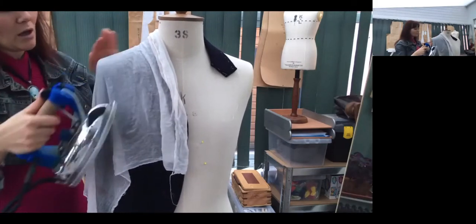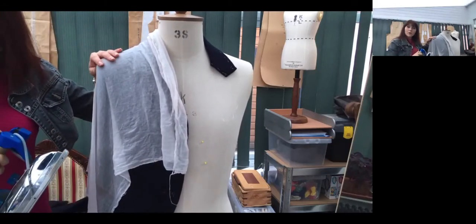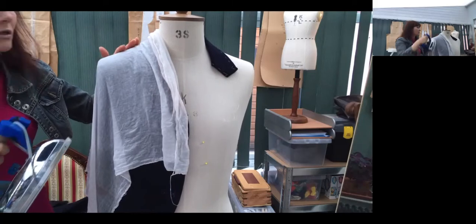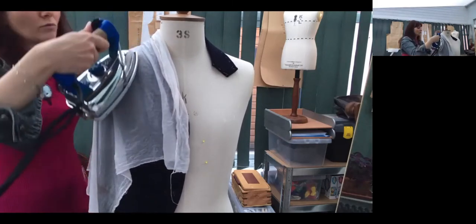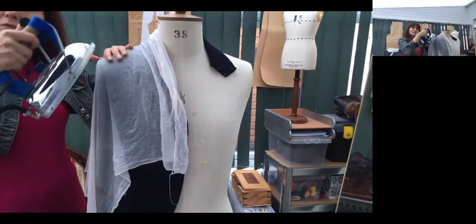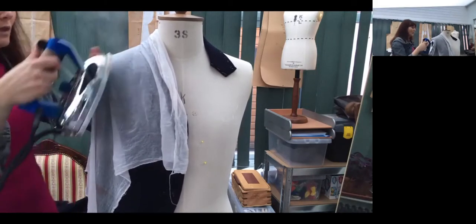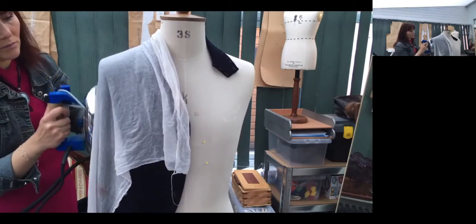You have to be cautious, not creating extra creasing or unnecessary creasing. You only do the areas which need pressing. If you've got steam, use it with the seam as well — use cloth and steam at the same time. Then you press exactly.